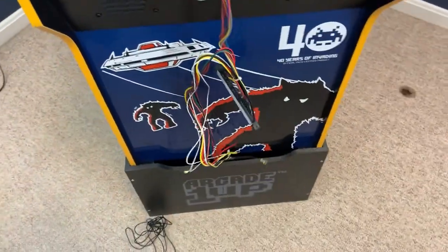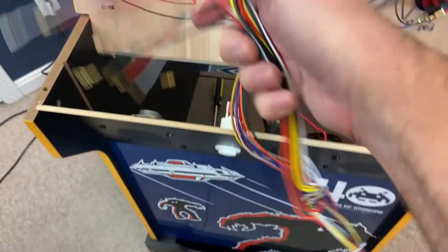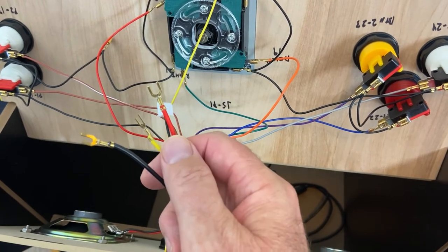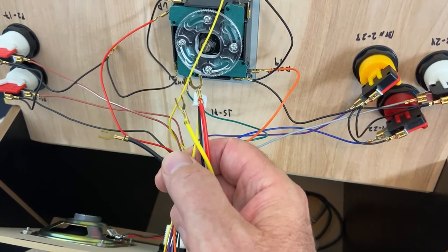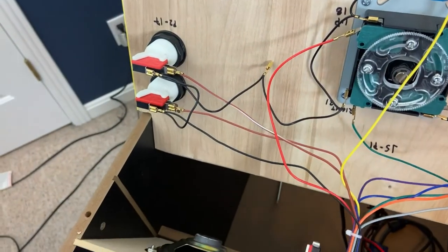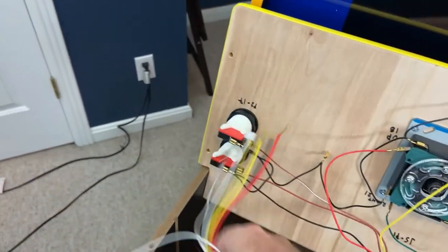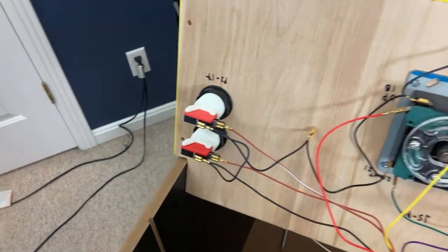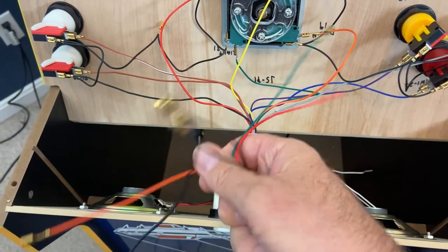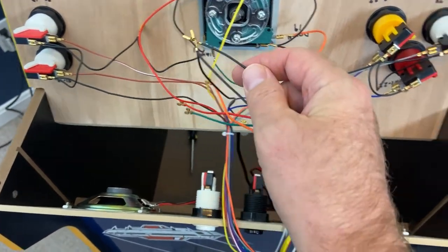Now I've got the harness laying outside of the cabinet. That's my JAMA harness connector. In this sub-assembly, those are the connectors going to the power supply — 12 volts is the yellow, 5 volts is the red, and the black is the ground. Along with that sub-assembly are two white wires — those are the speaker wires we're not going to use for this project. A different sub-assembly has the red and orange wires that go to the service and test buttons, along with two black ground wires.